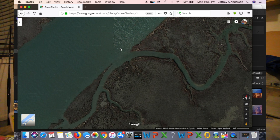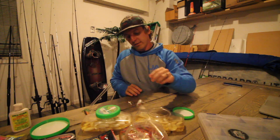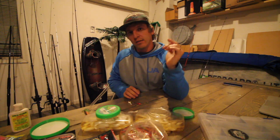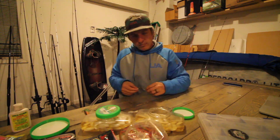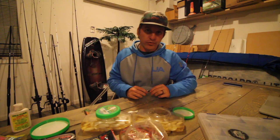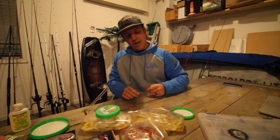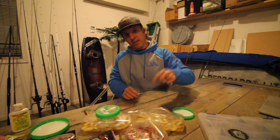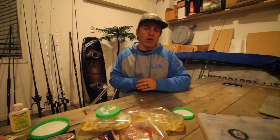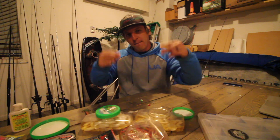Just look for that structure, look for that moving water, and understand that flounder are ambush predators. Don't get discouraged when you're flounder fishing — keep on it, keep learning. I'm Jeff, and Christy and I are One Fish Two Fish. We make YouTube videos, about two to three every week. Please drop us a thumbs up and subscribe for our weekly videos. Thanks for watching and peace out.